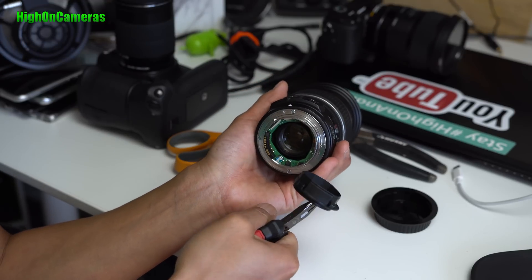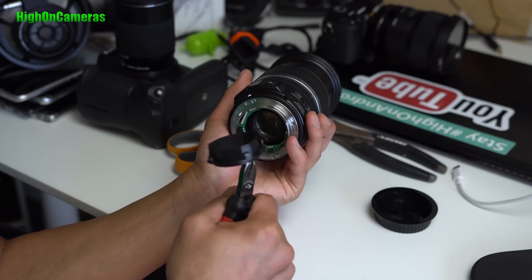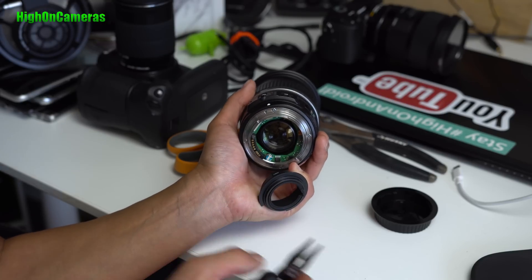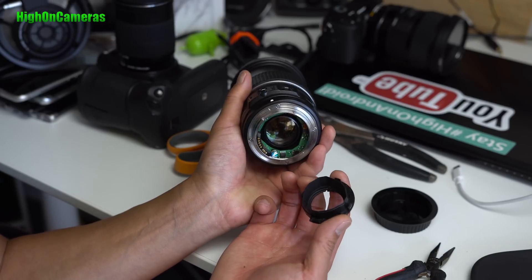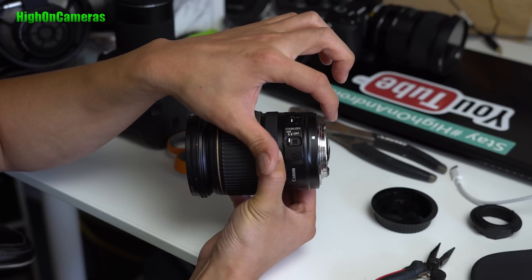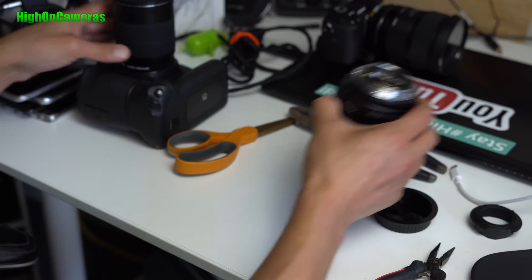That's pretty much it for this lens. Sometimes the whole thing doesn't come out and you may have to saw it off, but in my case it just came off. Now it's perfect. With the zoom lens, the rear element does protrude out, so I'm not sure if it'll work perfectly — but let's go ahead and try it.